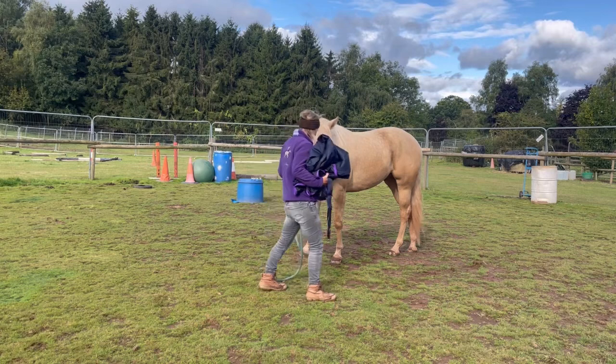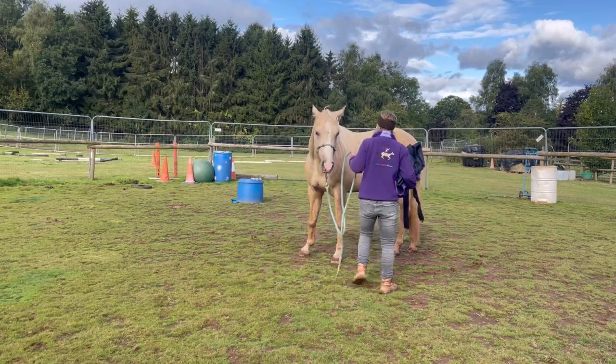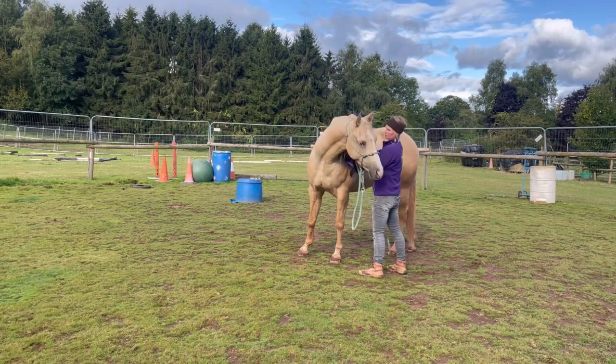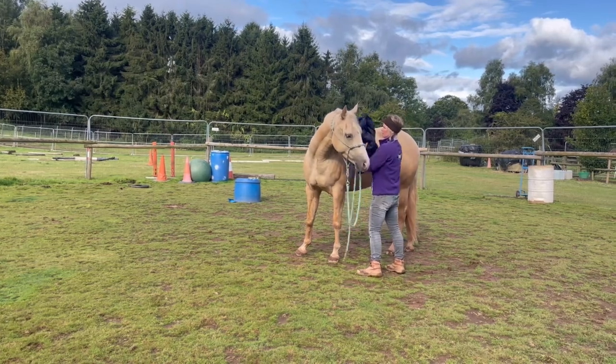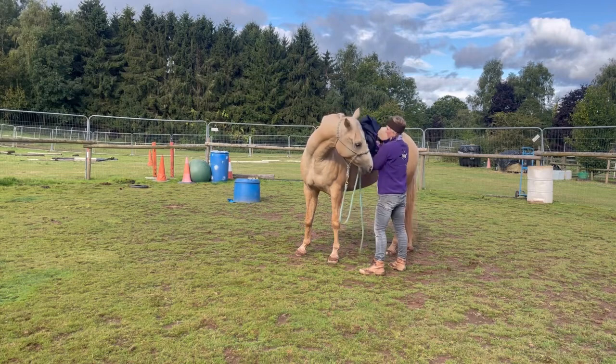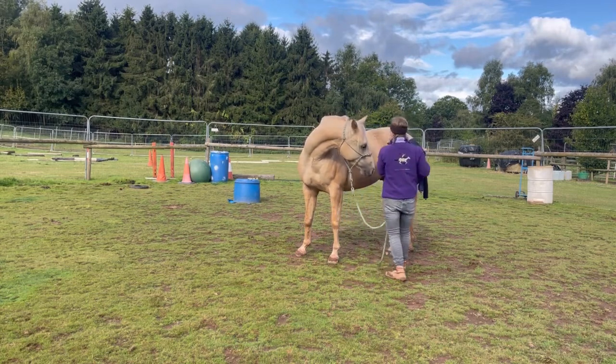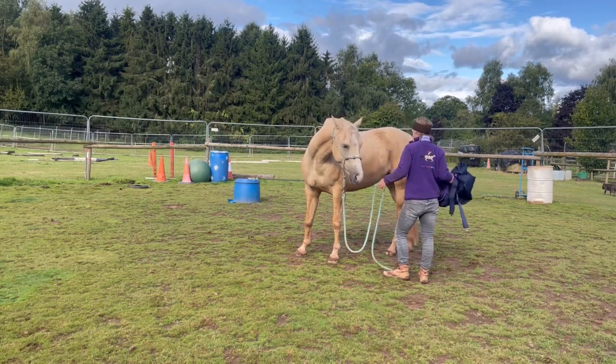From what I've been doing with him this week, I know sort of how he's going to possibly act, because I've played games with him and stuff like that. So there he's pushing into me, pushing into it. I've obviously taught him, if he's scared, to look at something and explore it, and then he goes away. He looked at it, he goes away.